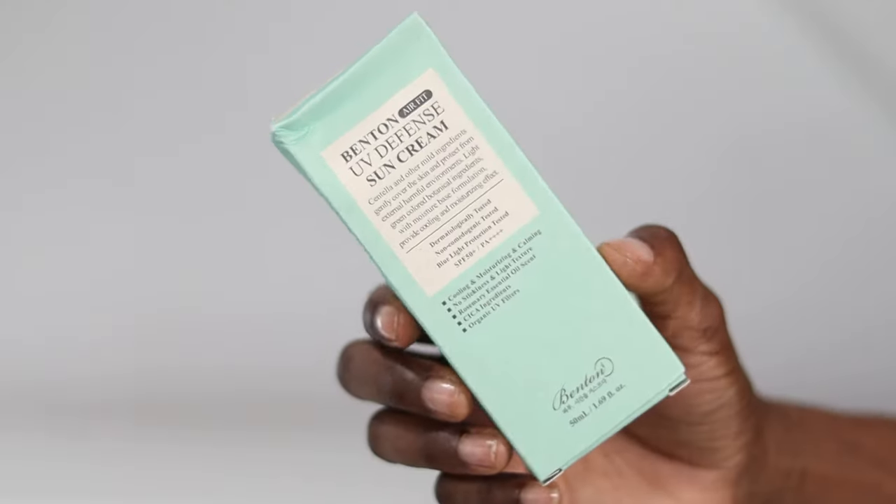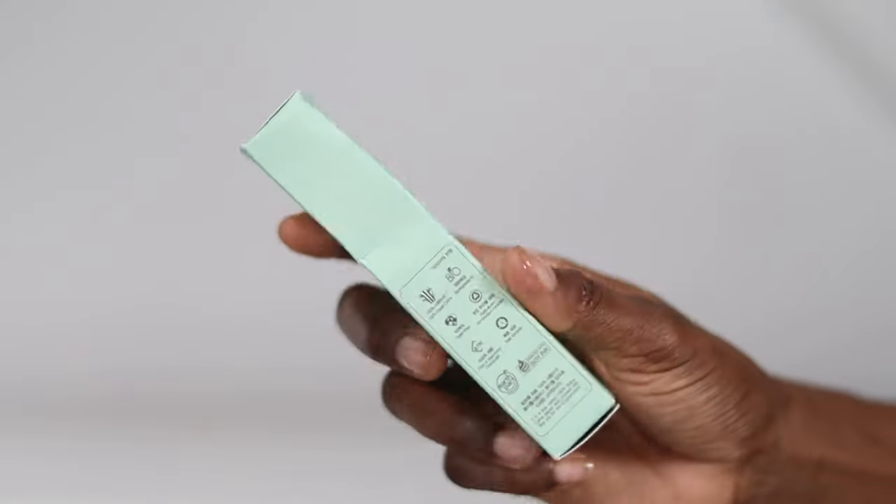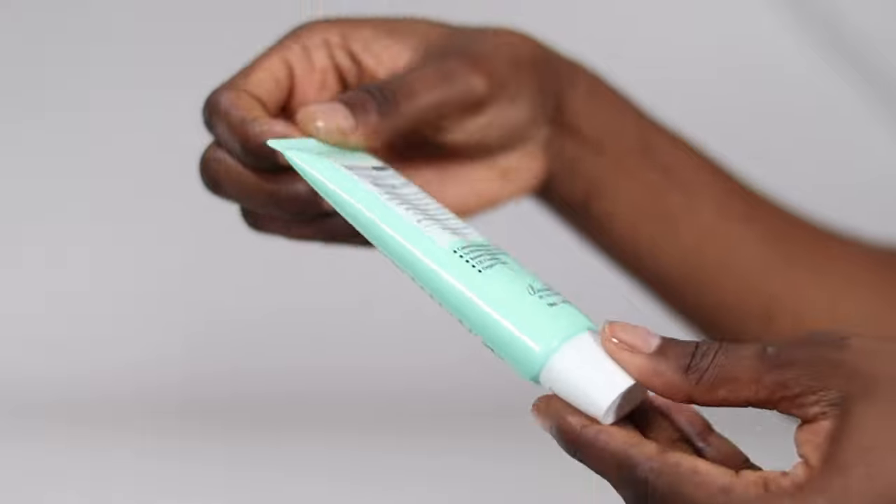Hey guys, today's review is on the Bentin F8 UV Defense Sun Cream in SPF 50+ PA++++. This sunscreen claims to be cooling, moisturizing, calming, non-sticky, and lightweight. It has a rosemary essential oil scent and leaves no white cast on any skin tone. Here's what the packaging looks like, and when you take it out of the box, this is what it looks like.